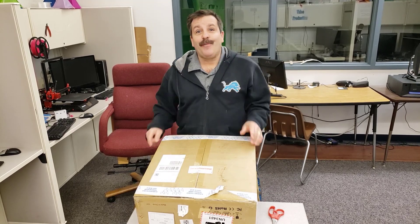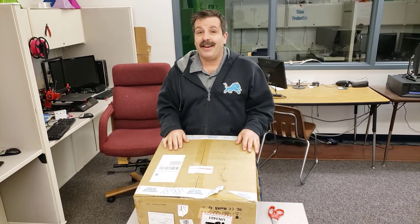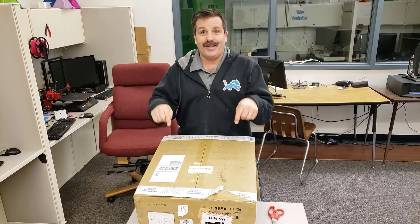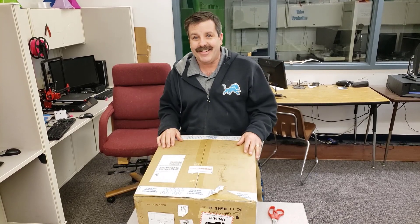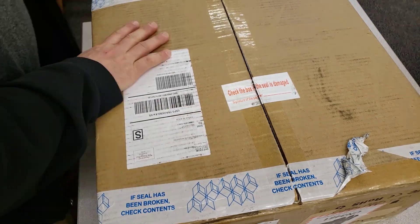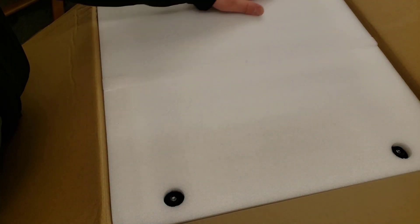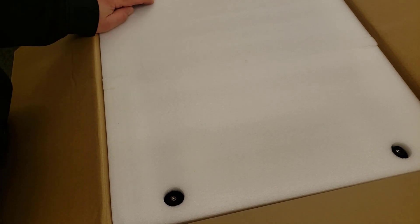Good day friends, it's me HL Modtech, and today is the day it finally arrived — unboxing the Anet ET4! We did a quick poll on a YouTube video and you guys helped me pick the ET4. Here we are opening it up, and oh my gosh, I got the wrong side, so let's flip it over.